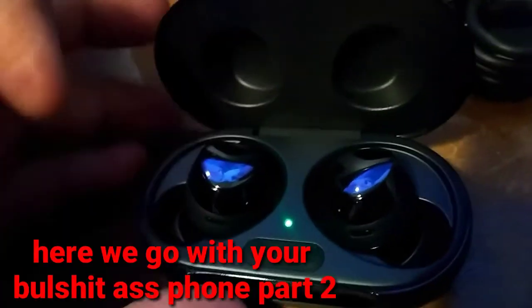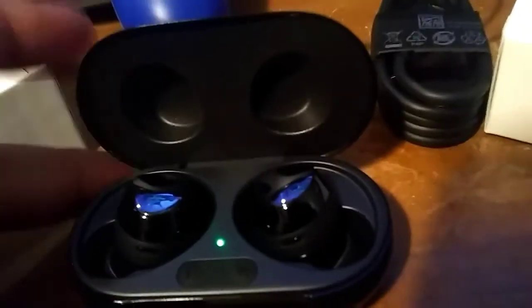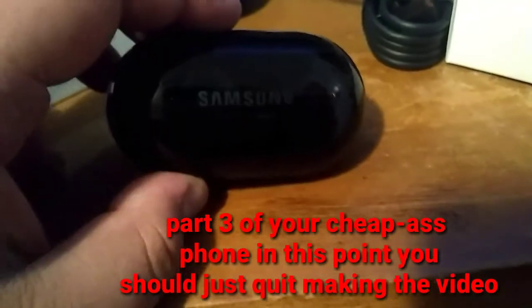I'm just opening it up now. I got cut off again so I need to hurry up because I can't record that much. They kind of upgraded this part - it pops up now. It cost me like $129 plus $10.